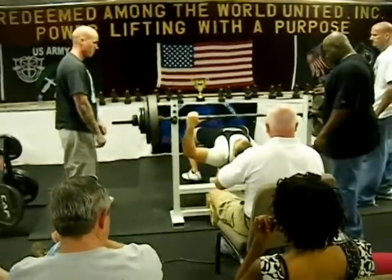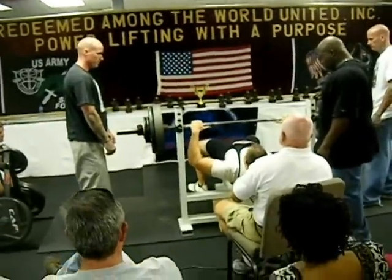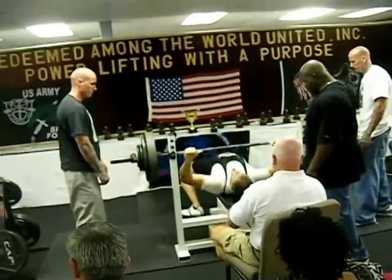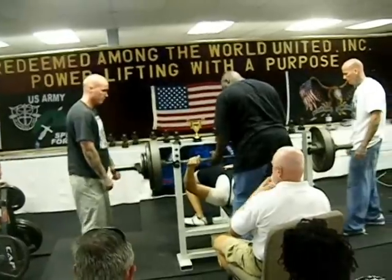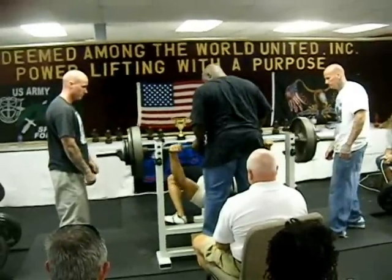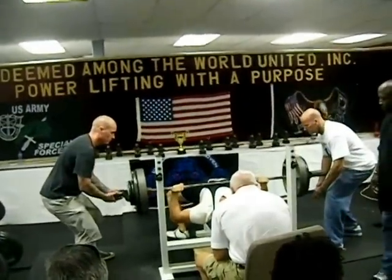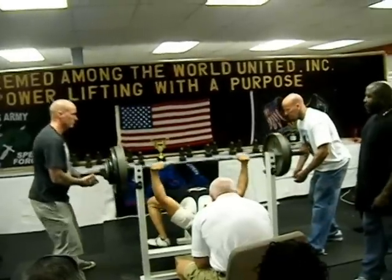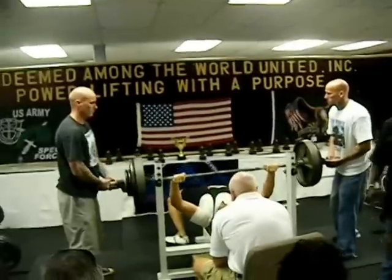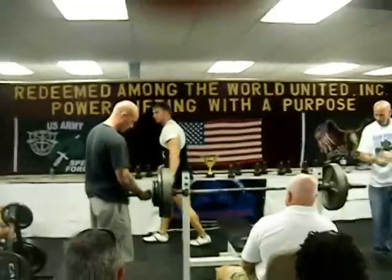You guys are going to finish out the flight. And then Preston, you are number 5, buddy. Three green lights, good lift. Alright, 25 and a 10.